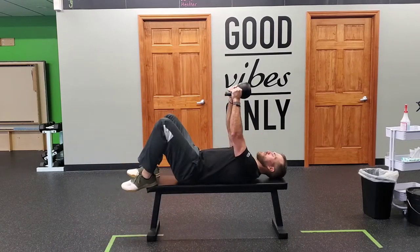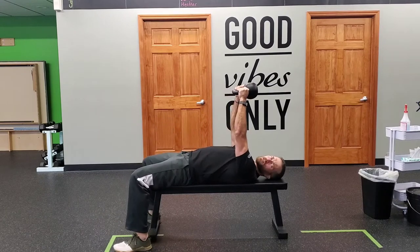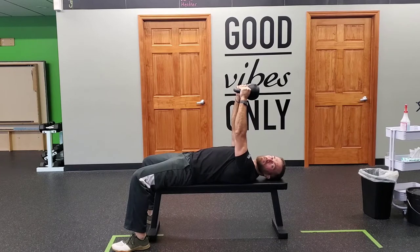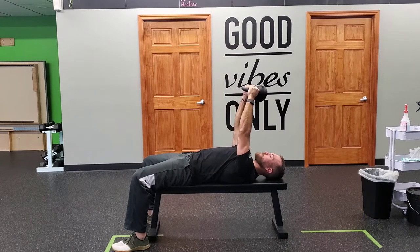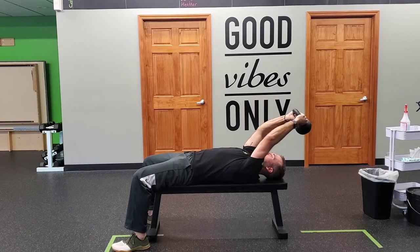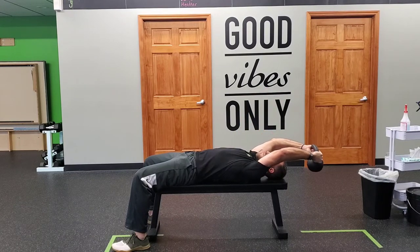Lie down grabbing the horns. Make sure your legs are connected to the floor and your core is tight — I don't want that low back going through a massive arch. We want the extension to come from the chest as we go over our head. Your body will dictate when to stop with the bell; don't go to that point of no return.